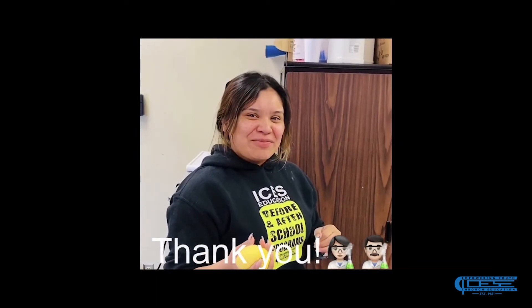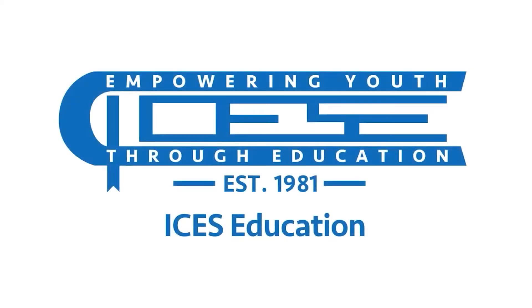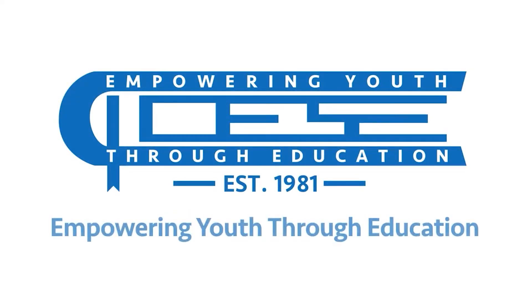And that's your final product. Time to eat!